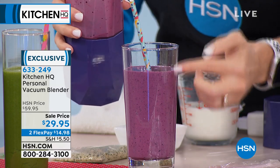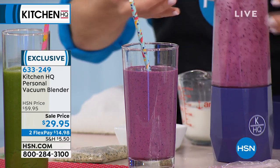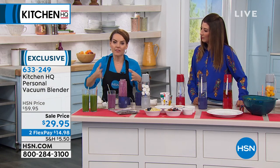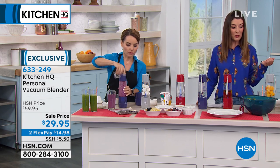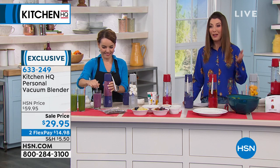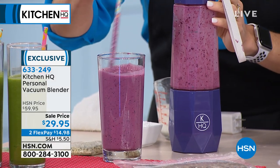Being able to vacuum it, you can see how nice the consistency of this smoothie is. I could drink it right out of here — I'm pouring it so you can see what a good job this does. It's beautiful. Everyone needs their own personal smoothie in the morning. If you can never agree on flavors or ingredients, maybe everyone in the family has their own personal blender.